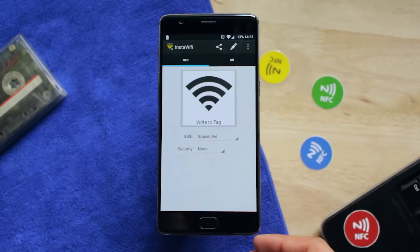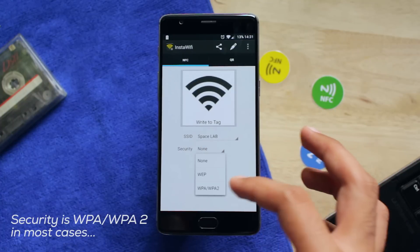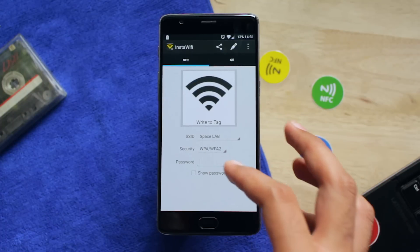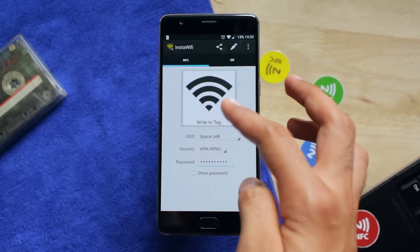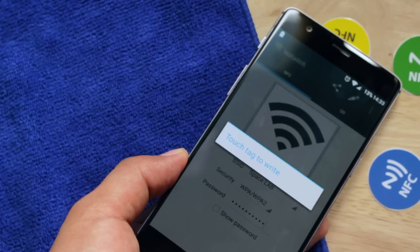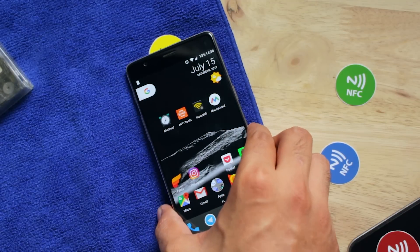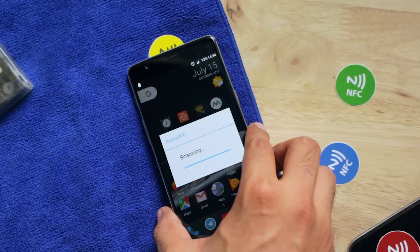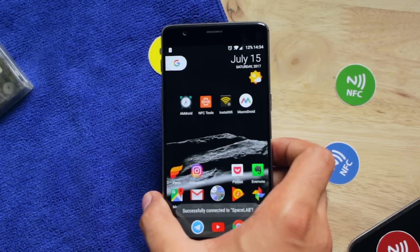And here's the last tip: Give WiFi access to your guests with just one tap. Use an app called Insta WiFi, select your WiFi from the list, select the security type, and enter your WiFi password. Tap the button and write your WiFi information to the tag. Stick this tag near your router or any other place. Now whenever a guest asks for the WiFi password, just ask them to touch their phone on this tag — it will save you a lot of time and steps.